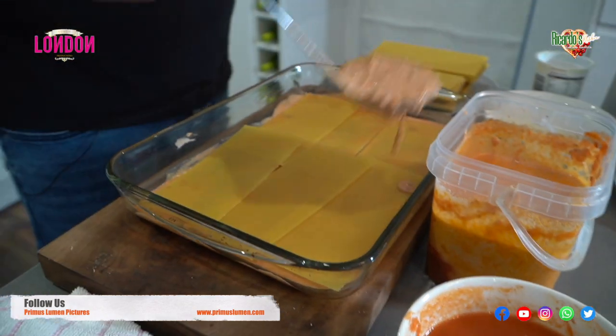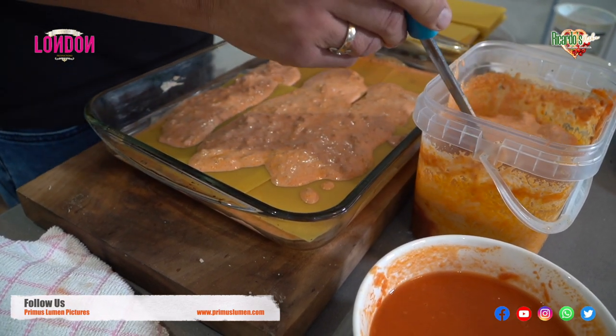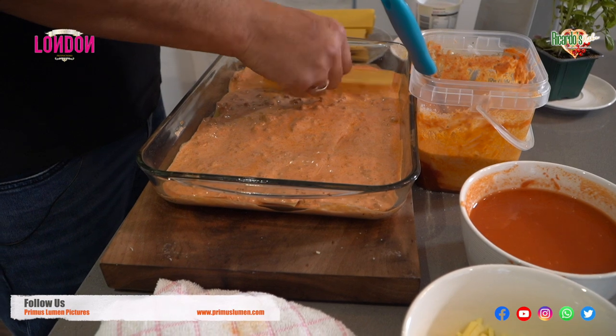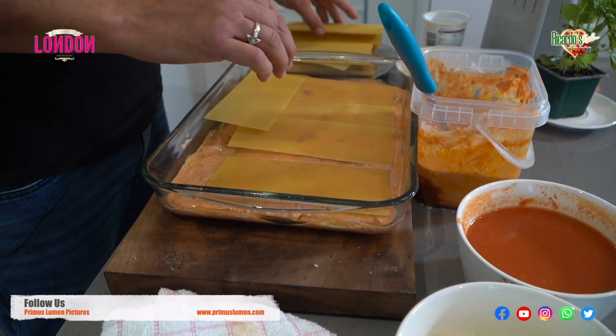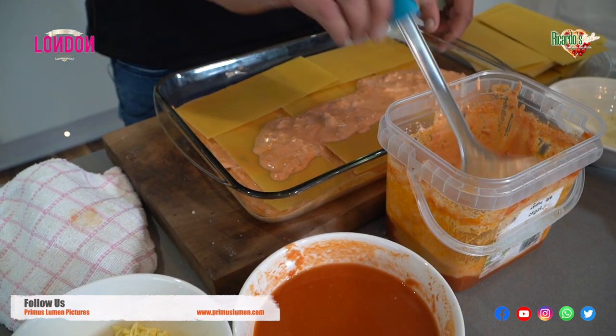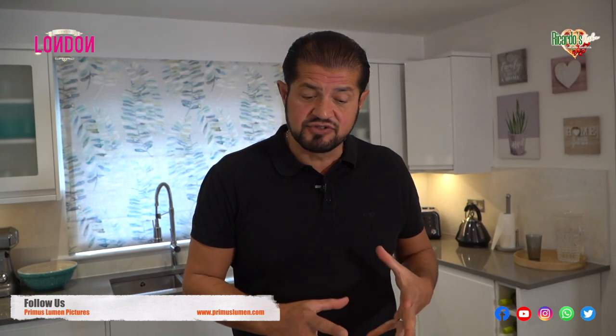Then you get another ladle of bolognese and place it gently like this. I believe cooking is just fun — for me it's very therapeutic. Now the next step: remember we placed the pasta this way, and the second layer you place it the other way. On the side you can easily put the pasta sheets like this. You can put in plenty of bolognese tomato sauce. Remember, once the pasta goes in the oven, it actually sucks the excess juice out of the lasagna, so remember to add a little bit of extra tomato sauce.